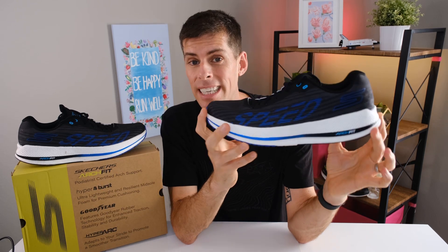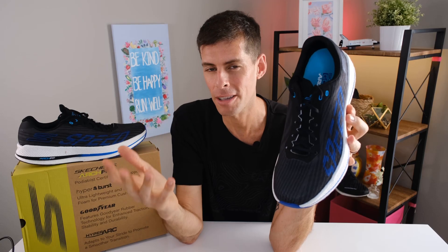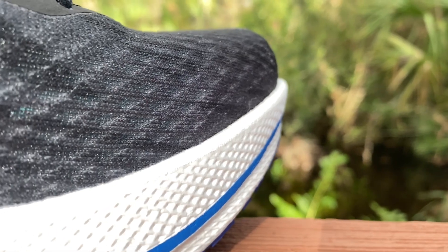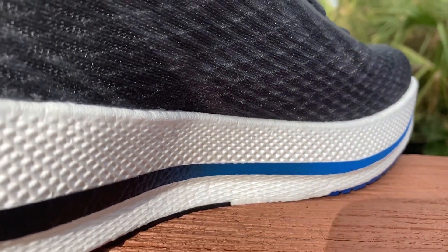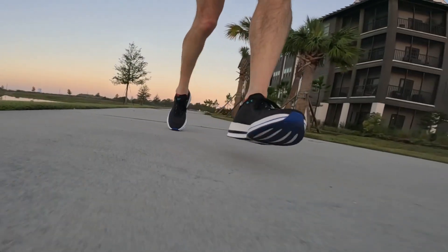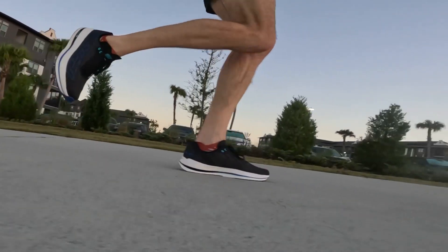Now let's come down to the midsole, because this is what I am most excited about. On the back you can see it says Hyperburst Pro. Hyperburst blew my mind when I first ran in it — I just couldn't believe how soft and responsive it was. Now we've got Hyperburst Pro, which is a super-critical TPU foam that gives excellent cushioning and a very responsive ride. However, I find it is not as soft as the regular Hyperburst — which depending on what you're after is a good or bad thing. For me it's a good thing, because the Hyperburst Pro provides a little bit more responsiveness.